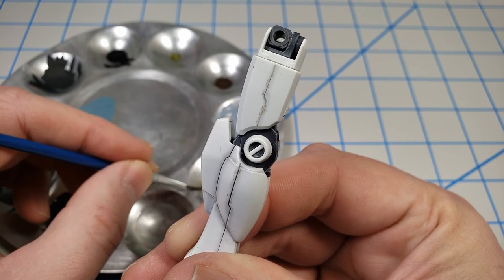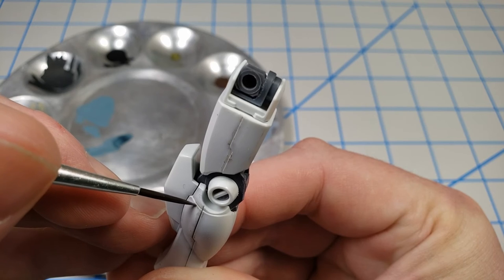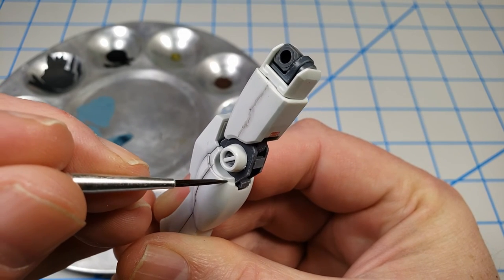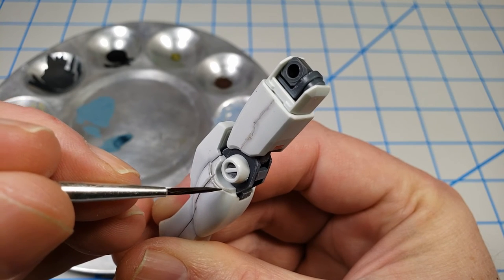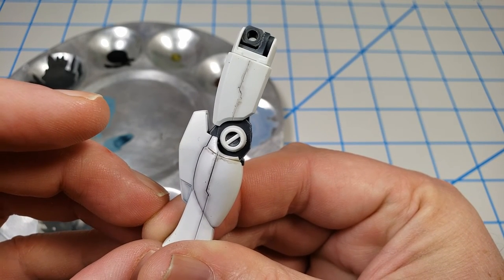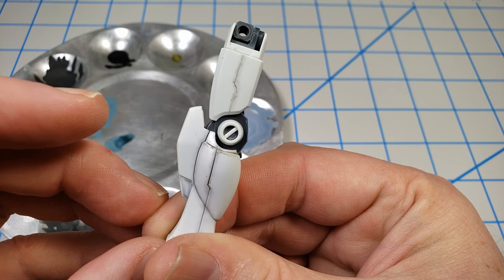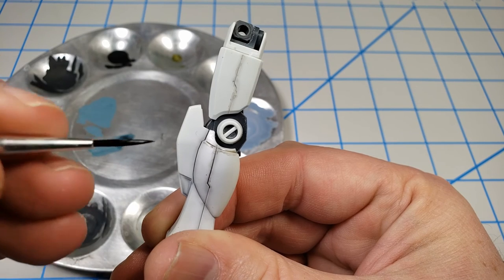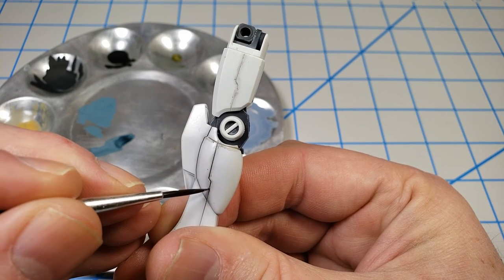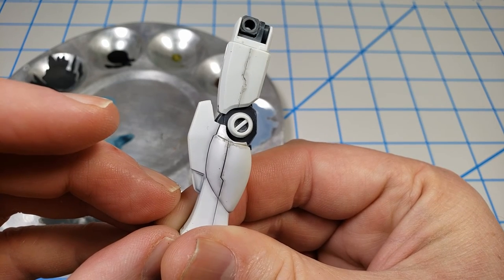If I were working on any other model with what you'd say is standard plastic, I would use oils and enamels — that's my preferred go-to, unless I'm needing to really work with some speed, because these do take several days to dry. If I need speed then I'll work with acrylics because they dry in a few hours. But the oils and enamels are very, very flexible for panel lining.